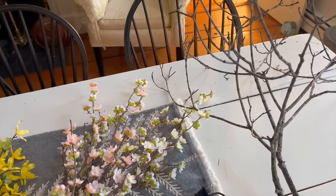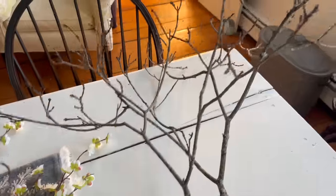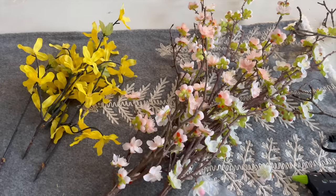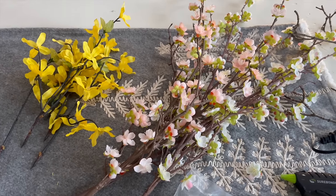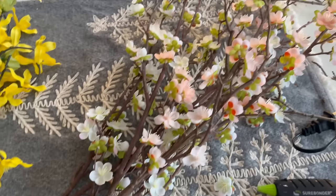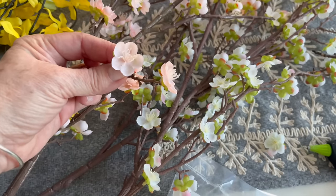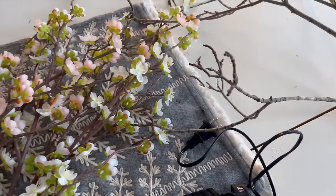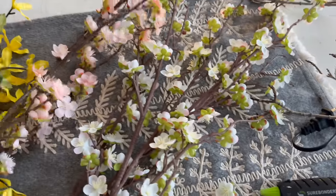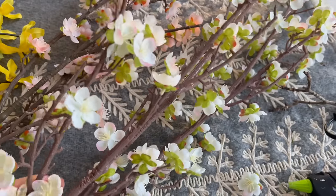Okay, so here are the supplies for our craft today. These are the branches that I cut off the large one that fell in our front yard. These are real, and then these are artificial flowers that I found in my stash up in my attic. They are a cheaper artificial flower, and because of that I don't mind plucking off the little blossoms to glue on here — they'll just look so much more real. I had one stem of a pinkish hue and then I have these white ones. I'm not sure if they're supposed to be a quince or a dogwood.